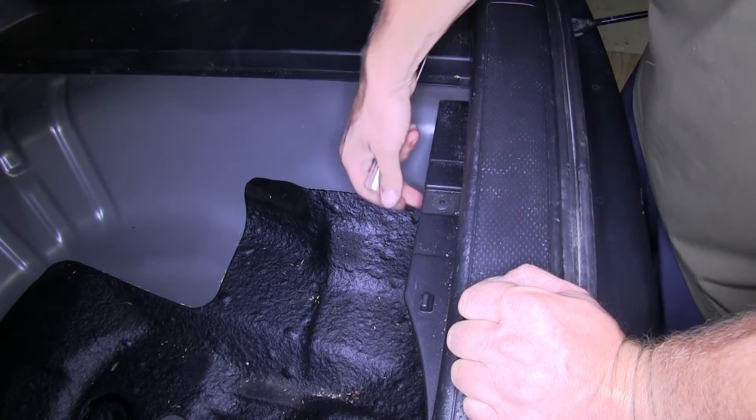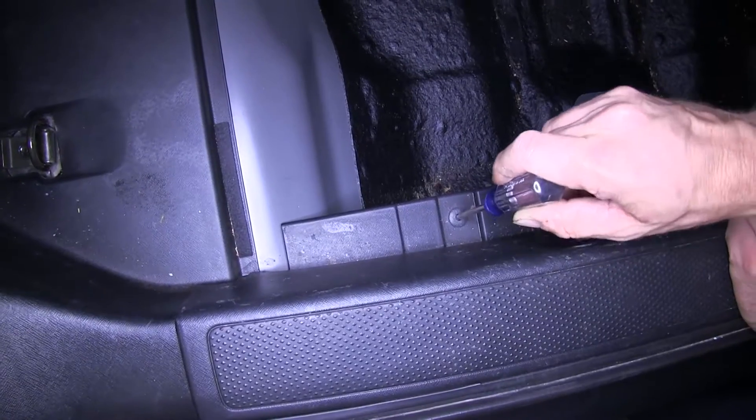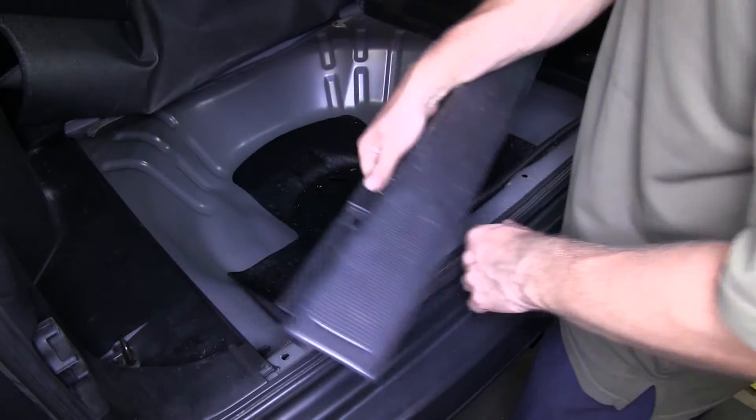Next we'll go ahead and remove the threshold behind it. There are two plastic rivets — if you push down on the center of a rivet, you can pull it out much easier. Then we'll apply steady pressure from the bottom and pop up the threshold.